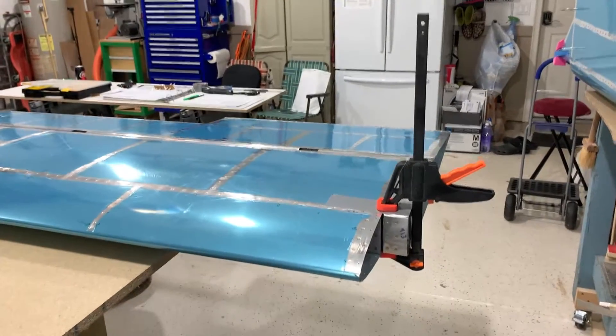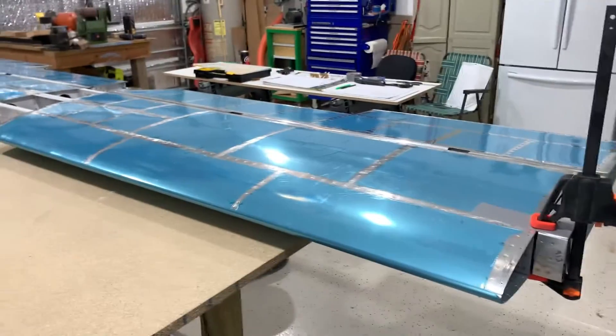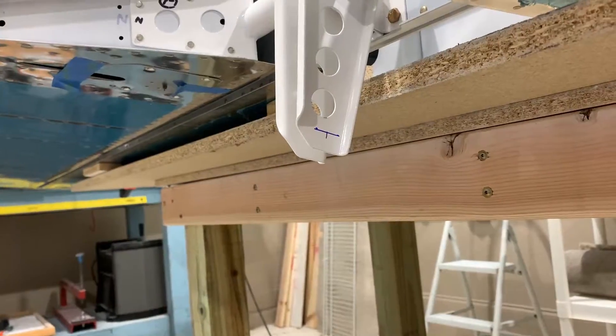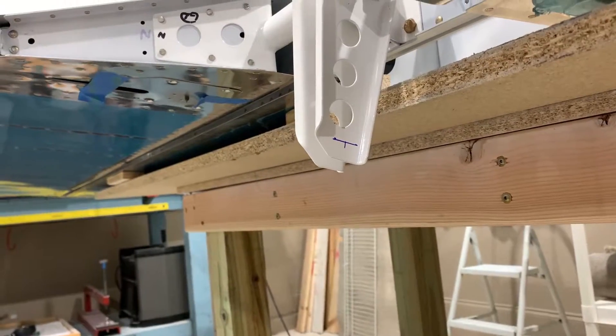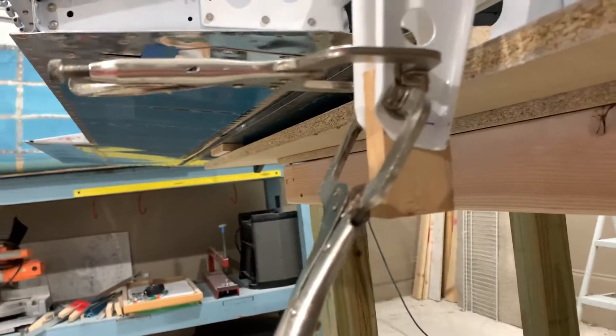Another hole in the control horns will link the two elevators together. This is accomplished after leveling the elevators to the horizontal stabilizer. A mark is placed on one of the control horns. Next, a drill guide is made from a block of wood. This is used so you can drill a straight line from one control horn to the other.